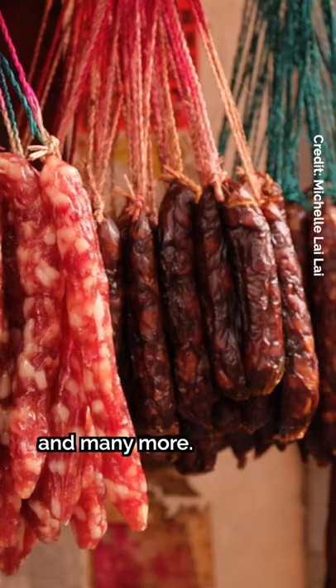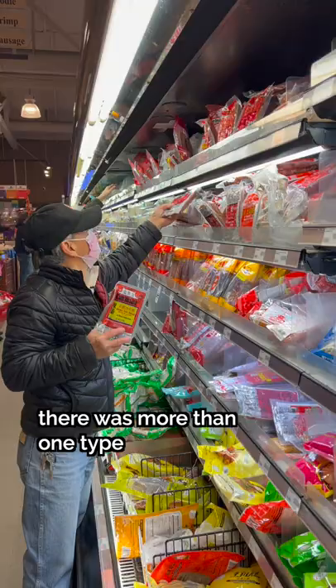Growing up, I ate lap cheong a lot and had no idea there was more than one type until my dad just showed me. If you don't know how to shop for these,